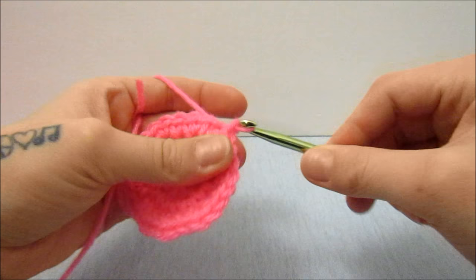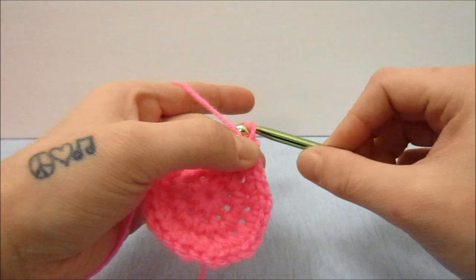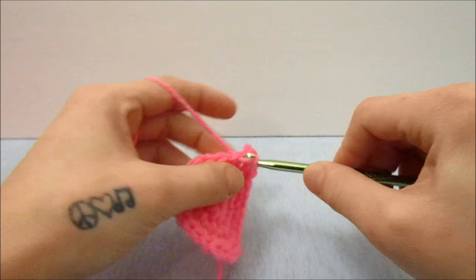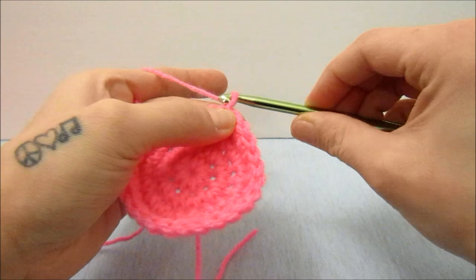Now I am going to start the rounding off of my ball. I'm going to chain one and do one single crochet in every single stitch all the way around, and then slip stitch into the top of the first single crochet. When you get back around you can see that it is bowing a little bit.